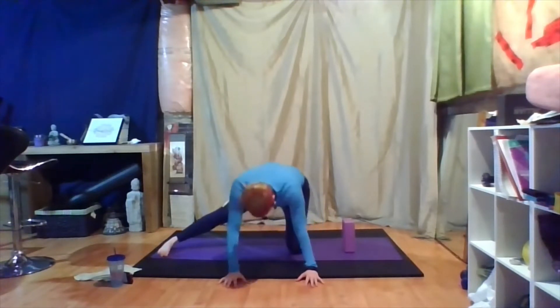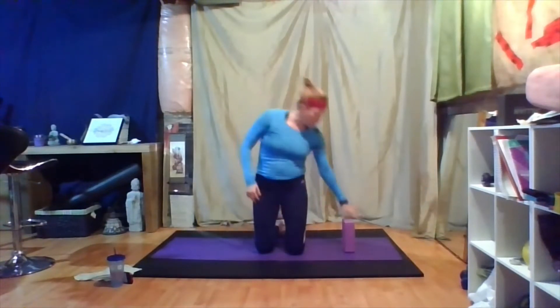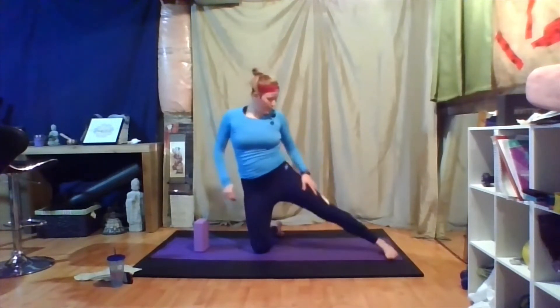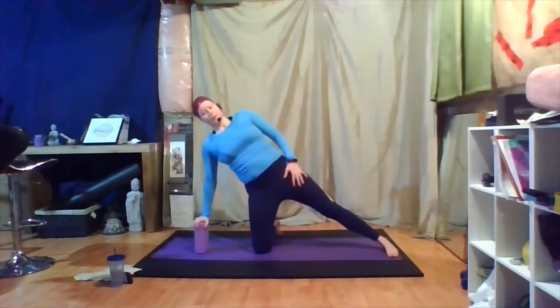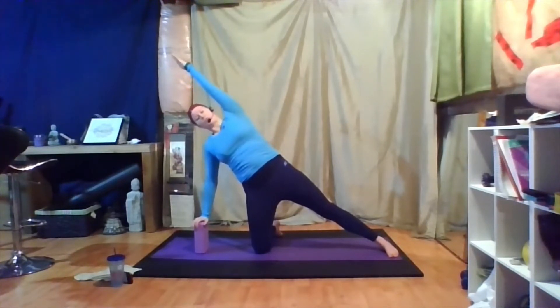I'm going to come back up, bring my right knee in, come back to that standing kneeling pose, and switch my block over to the right side. I'm going to take my left leg out so my toes are in line with my knee. Right hand to block — feel free to adjust it wherever it fits. Then you're going to lift the left arm up, so you want your fingertips all the way down to that ankle to be a nice long line. As we reach up, we push those hips forward.